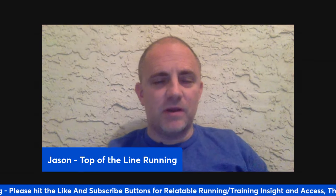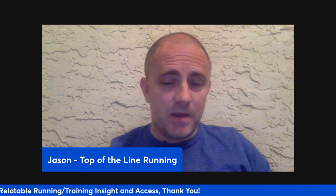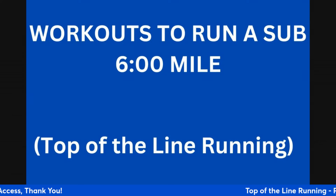Hey everybody, Coach Jason here from Top of the Line Running. Hope you're all doing well. So we started a series doing milestone stuff right now. We're going to start with a sub eight minute mile, then a sub seven minute mile. Today we're going to talk about some workouts to help you achieve a sub six minute mile.